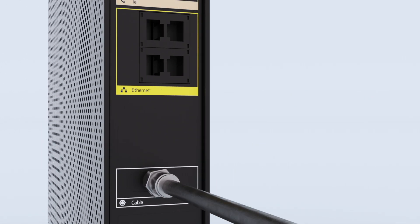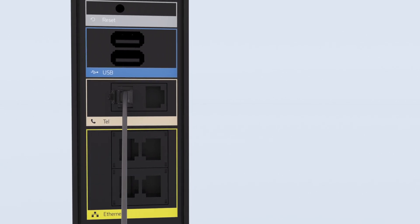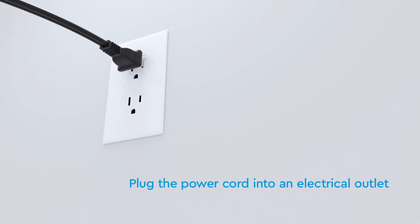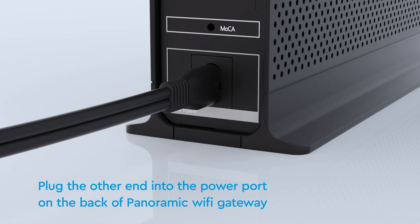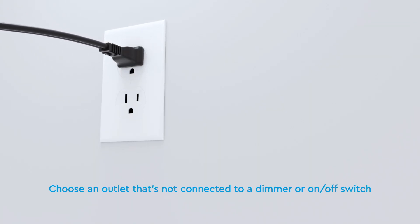If you have phone service, you can install your phone line into the Tel One port. Finished? Excellent! Now simply plug the power cord into an electrical outlet and the other end into the power port on the back of your gateway. Be sure to avoid outlets tied to a dimmer or on-off switch.